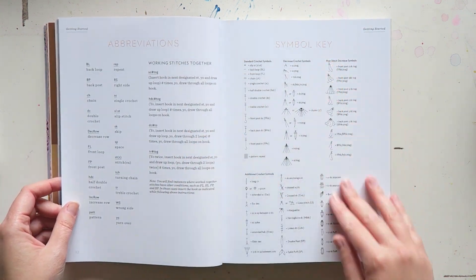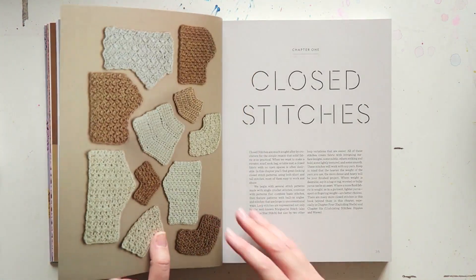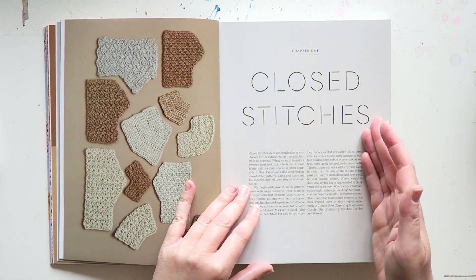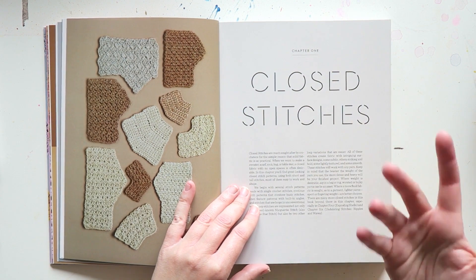Then we have the abbreviations and the symbol key — kind of basic stuff. And then we begin with the actual stitches. I'm not going to go through each page, but just to give you an idea.